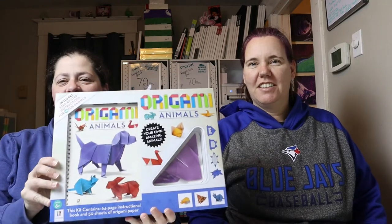Hey guys, welcome back! Cindy and Crystal and we're gonna do another project today. So today we are going to do origami. Yay!